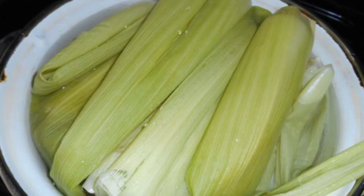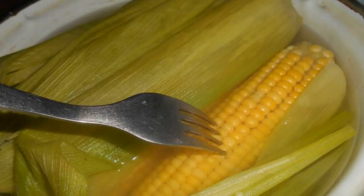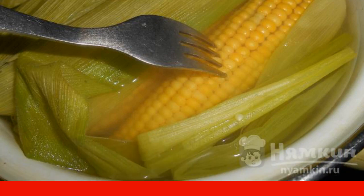Pour all this with water and send it to the fire. Cook the young corn for about 15 to 20 minutes after boiling. You can check the readiness of the corn by piercing it with a fork — if it is easily pierced, then it is ready.